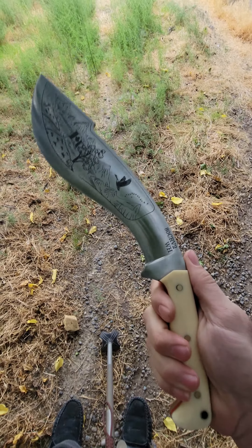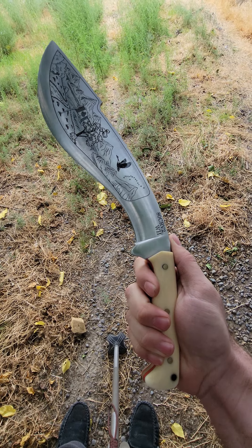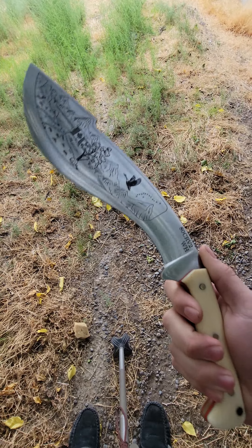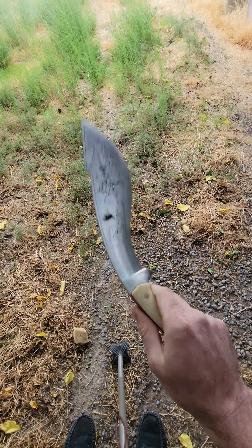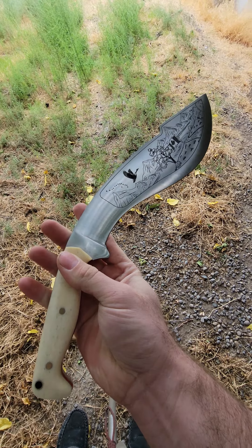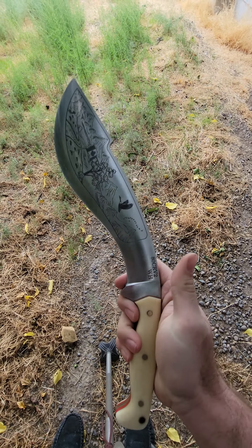So there we go. And that was a good dude. I think this is a good memorial blade for him. All righty y'all, just wanted to show you that. You have a good one.